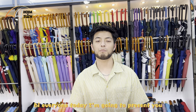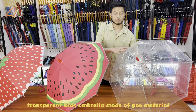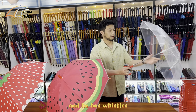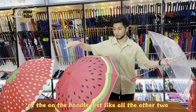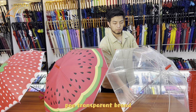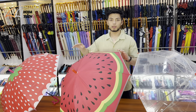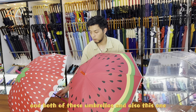Hi everyone, today I'm going to present these three kids umbrellas. This one is a transparent kids umbrella made of POE material, and it has whistles on the handle, just like all the other two. The other two are made of POE transparent fabric with customization patterns and design.